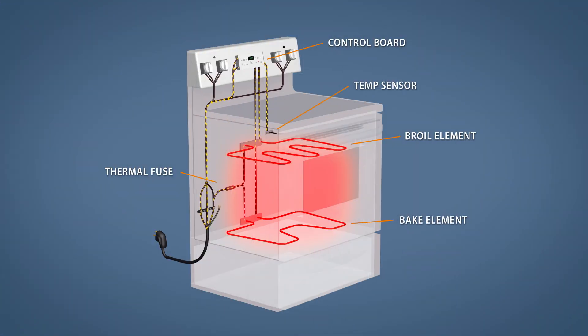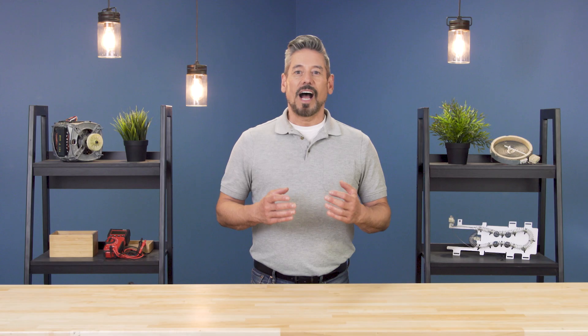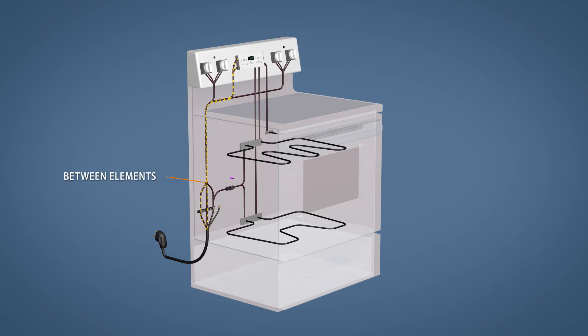A thermal fuse is a single-use overload protection device. If the temperature gets too high, the fuse will blow, disconnecting power. How this fuse is connected will change which part of the oven loses power. On most ovens, the fuse will be connected to the bake and broil elements, meaning a blown fuse will prevent the oven from heating but won't affect the display.